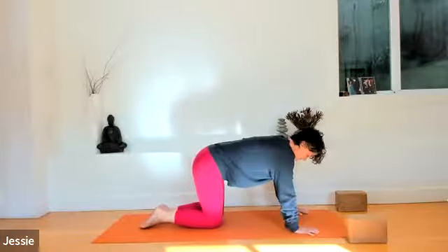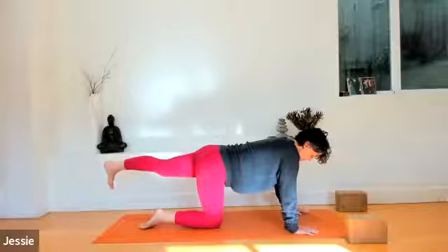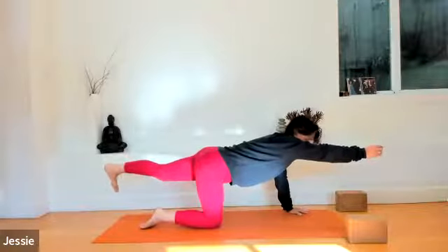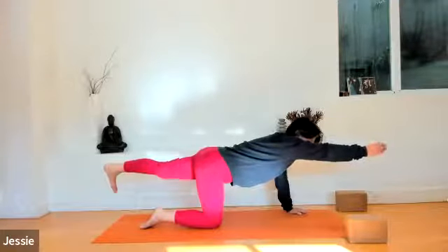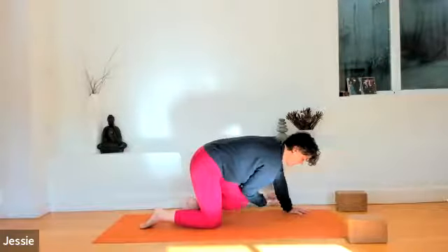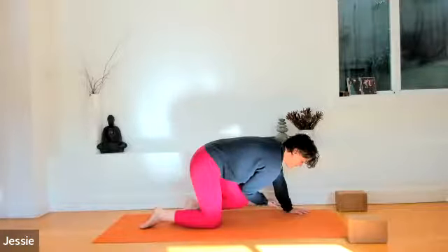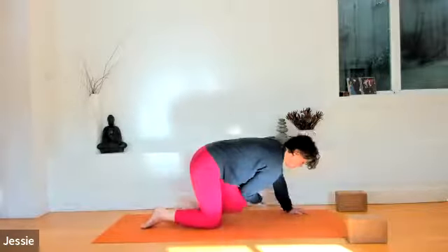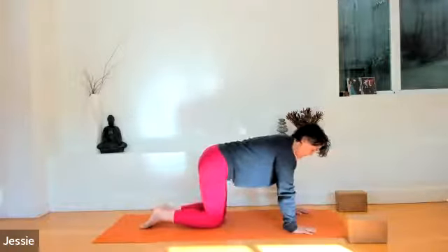Exhale, stretch your left leg long behind. Inhale, raise it up to hip height — a little bit below. Exhale, focus on your navel. Inhale, raise your right hand towards the front. Fingers reach in one direction, heel reaches in the other. Exhale, let it go. Inhale, stretch long. Exhale, elbow to knee underneath. Inhale, stretch long. Exhale, elbow to knee. Inhale, stretch long. Exhale, elbow to knee. Inhale, stretch long. And exhale, lower everything towards the earth.